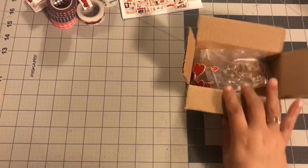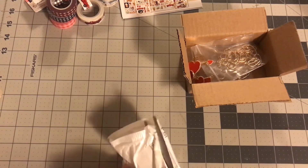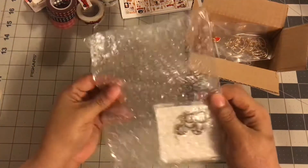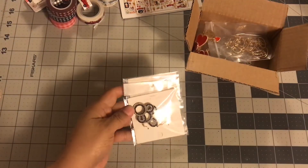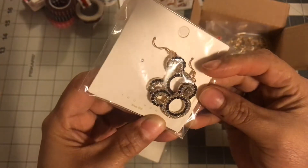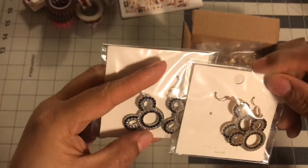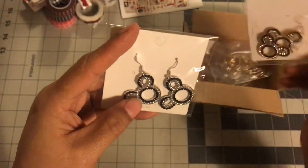These are the rhinestone ones — look at that! So Mickey, and it's black and diamonds. Definitely for an elegant night out, a date night. And I got two — one is gold back and the other silver. I guess I couldn't decide, so I have one for when I want to do gold and one for when I want to do silver. That's cute.